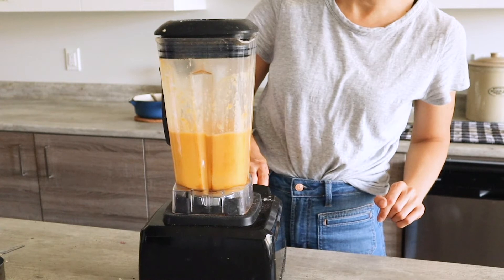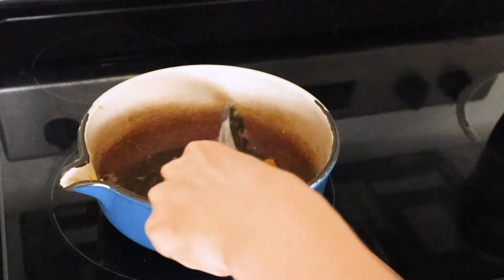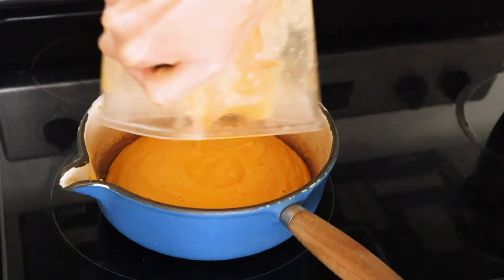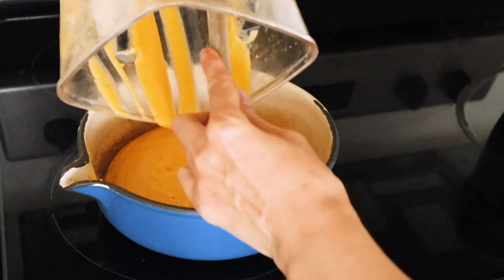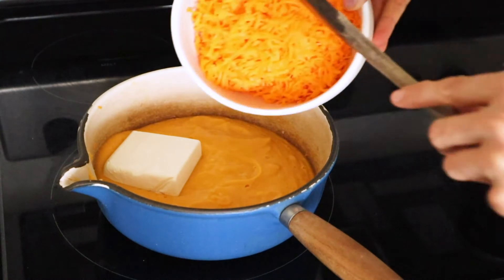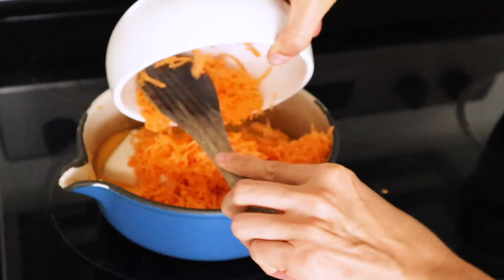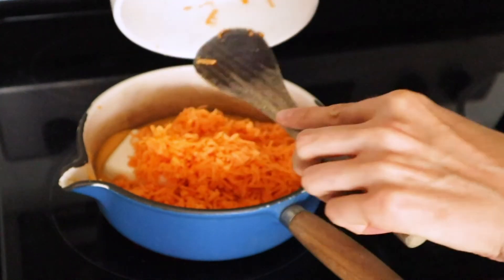Once the blending is finished, you can add the pureed vegetable mixture right back to the pot, along with the cream cheese and the shredded cheddar cheese. Then bring the pot to a boil again and that will get the cheese to start melting.